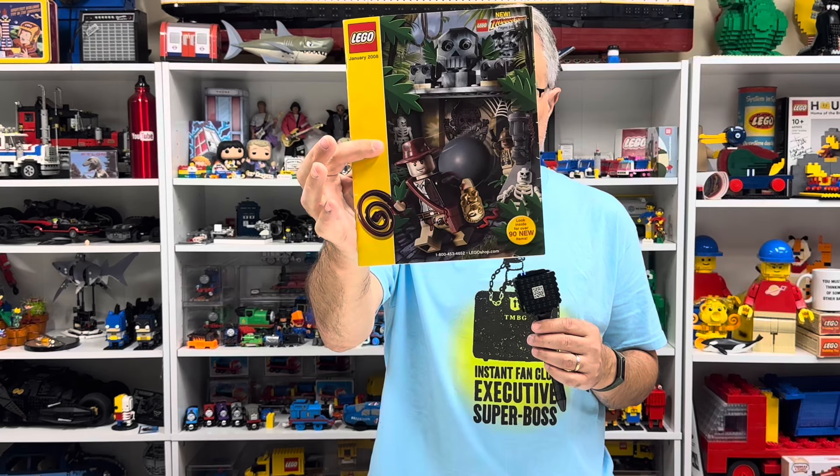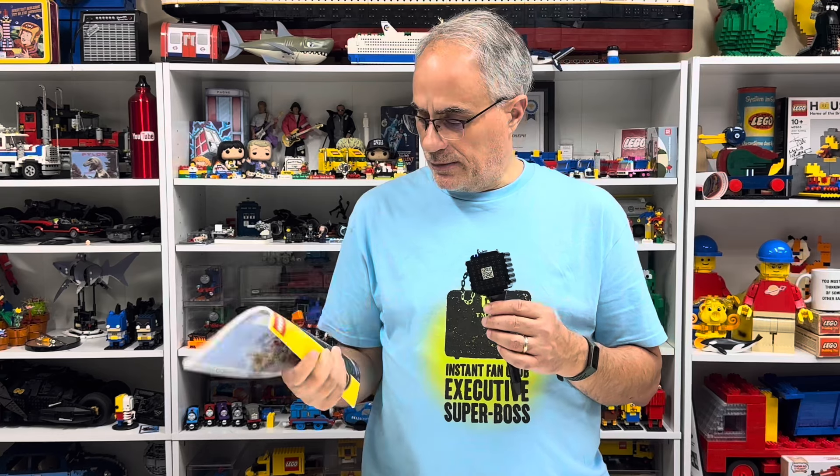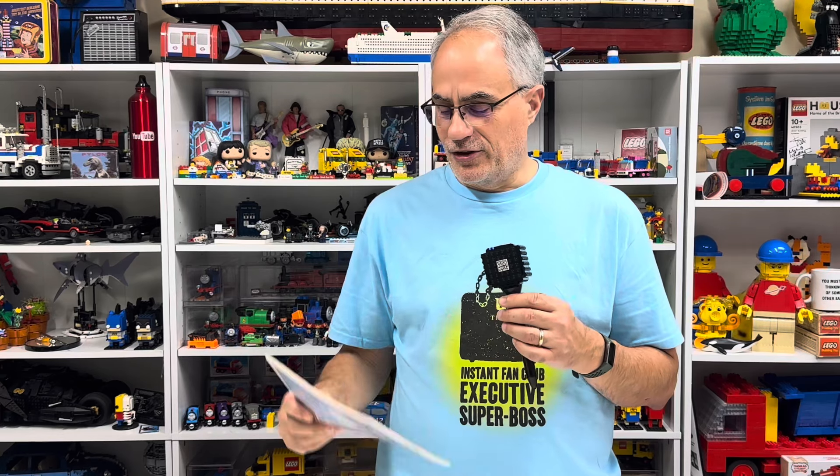BrickMaster is actually in this 2008 catalog. This is January 2008, and it just so happens to have Indiana Jones on the front. 2008 is also the year my favorite book came out — the Lego Collector's Guide. We're going to look at the page in here that has the promotion for BrickMaster, and I'll give you some of my thoughts because I did get this subscription to BrickMaster.